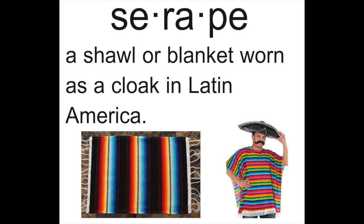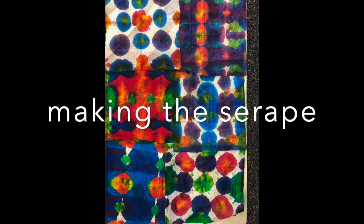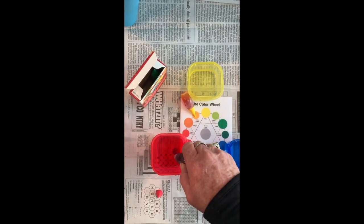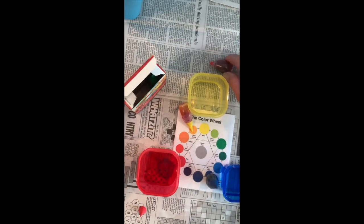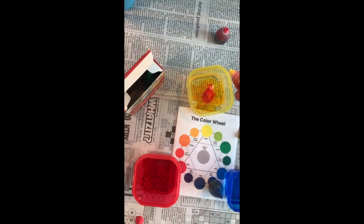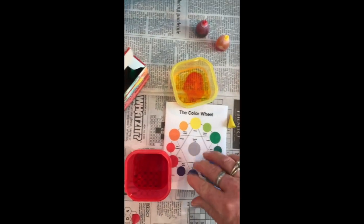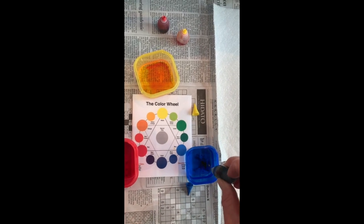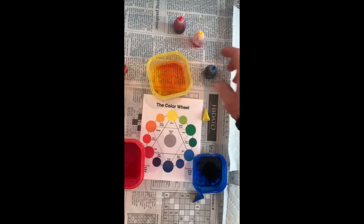So for the first part of our project, we're going to create a Serape using red, yellow, and blue food coloring, and paper towels. You're going to need three small cups of water, a little bit of water, and then about 10 drops each of the red, yellow, and blue food coloring. After you mix those around a little bit, the next step is to find a paper towel.